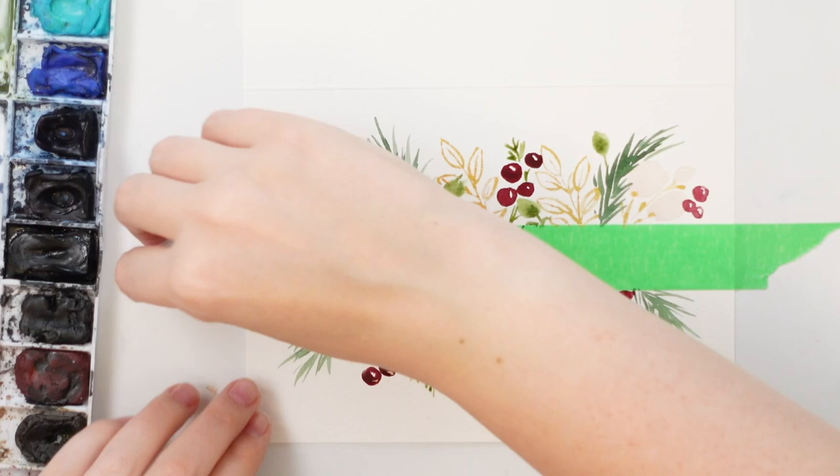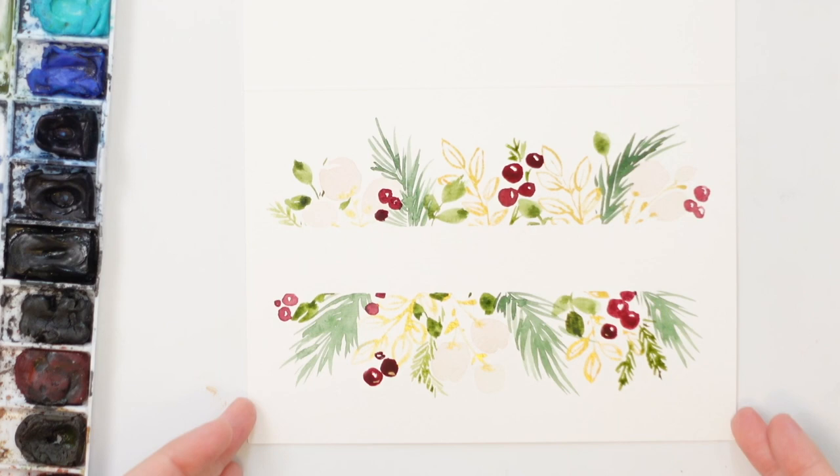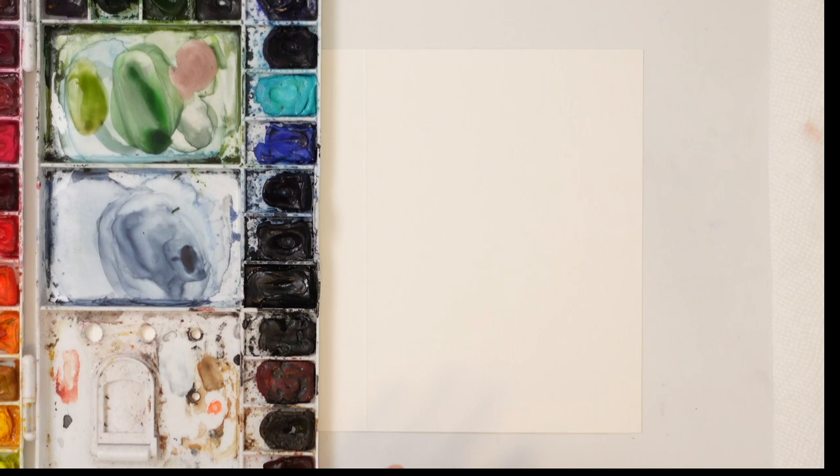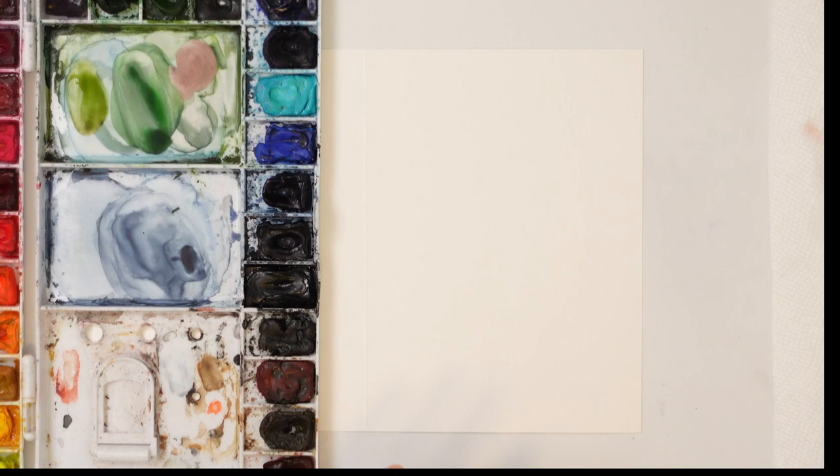Let's take off the tape and see what it looks like. There we go — that's super pretty! We're going to wait for it to dry and then I'm going to do some lettering in the center. While we're waiting for that one to dry, I'm going to show you another pattern you can do that's super simple. For this one we're doing the same foliage but going around and coming out from the back.